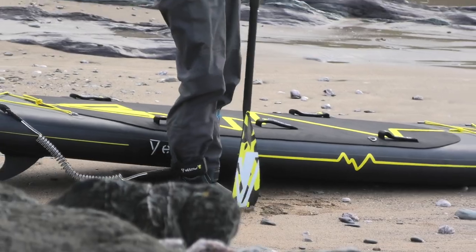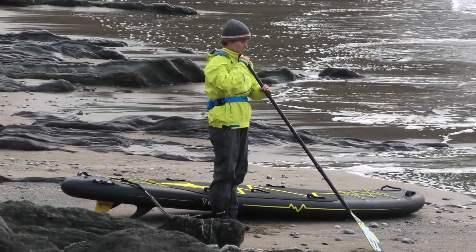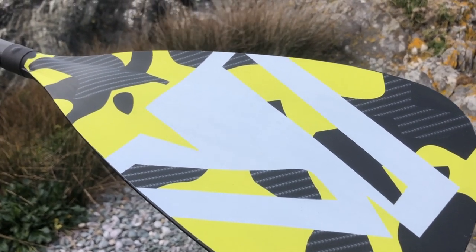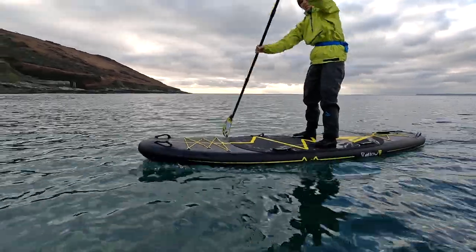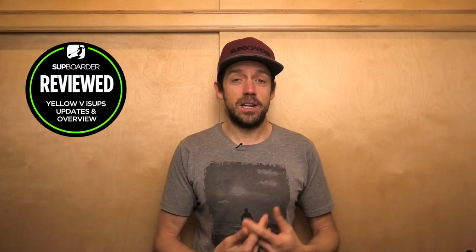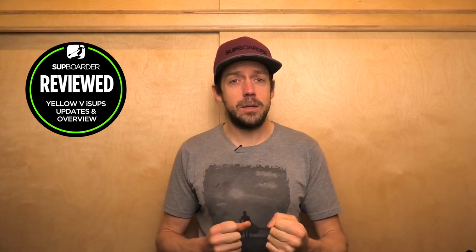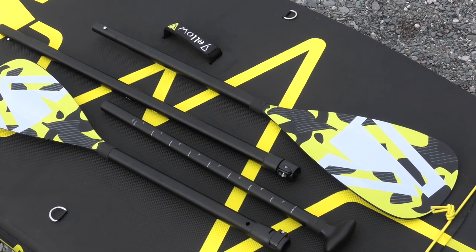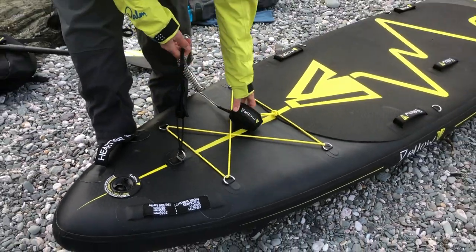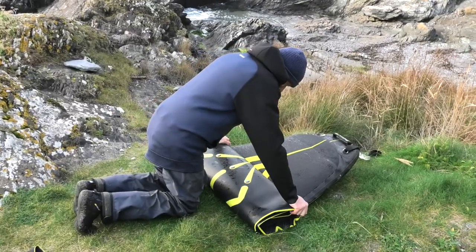The three-piece paddle is fully adjustable aluminium with a carbon-style print on the blade — it looks quite cool but the blade itself is basic nylon, which means you won't be too precious about it. It's adequate for getting into paddleboarding, though you'll likely want to upgrade to a fibreglass or carbon shaft fairly quickly, especially if you're a heavier paddler as the aluminium shaft can bend. You also get a nice coiled leash and, if you want to do more kayaking, you can buy a kayak seat attachment that clips onto the D-rings on all of the boards.